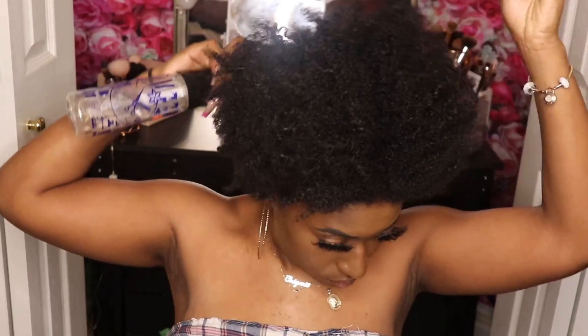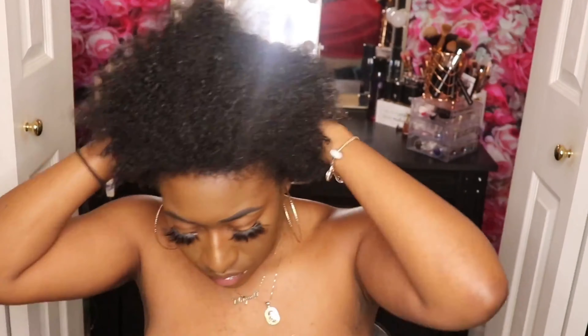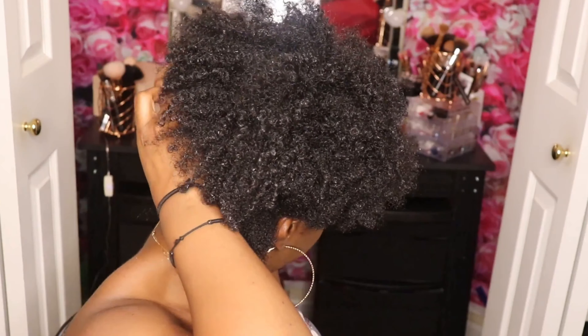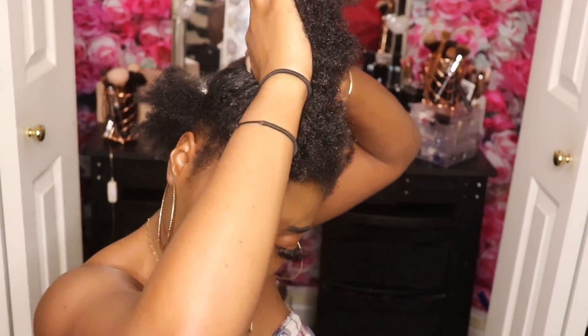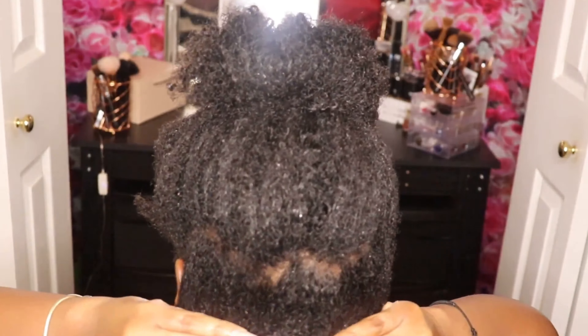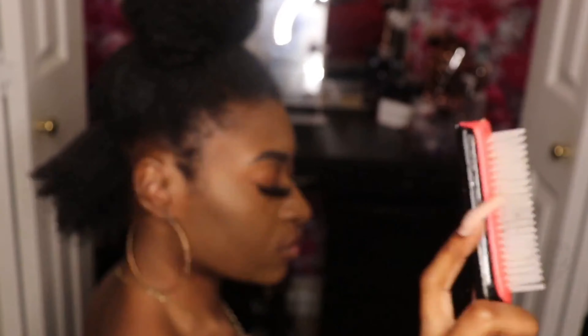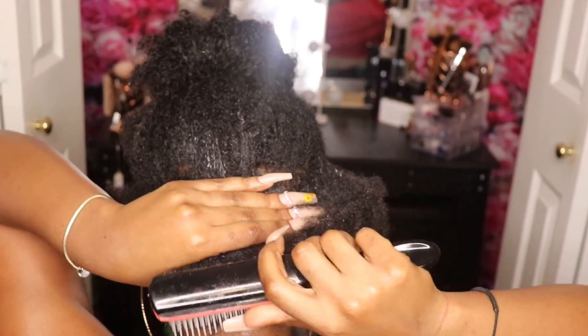Let's go ahead and get started. First we're going to start by spraying our hair with aloe vera juice. You never want to manipulate your hair without it being moisturized or hydrated, so please don't skip this step. The best way to describe my technique is: how do you eat an elephant? In parts. So you're going to separate your hair into sections and apply the products to each section separately. If your hair is a little bit thicker or if you're a little bit more tenderheaded, you might have to do smaller sections.